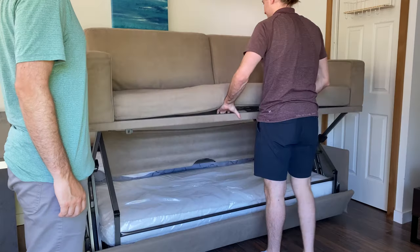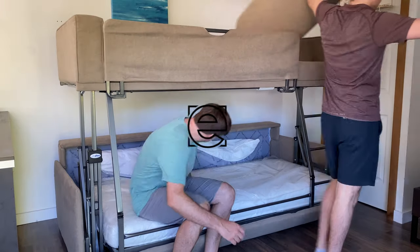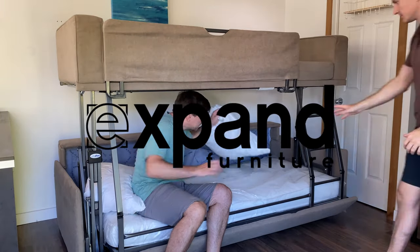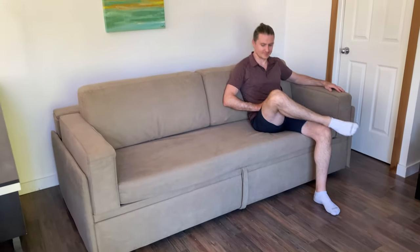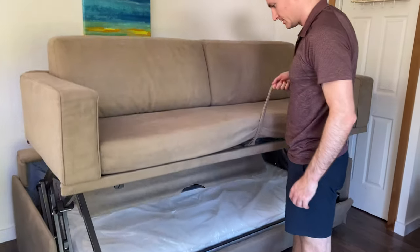Have you ever heard of a double-decker couch? Well we got one to show you here. Typically you have a sofa and a TV and that's just a standard setup. Maybe you want a place for someone to sleep or someone to watch from up top. Well this is a sofa bunk bed called the Dormier.